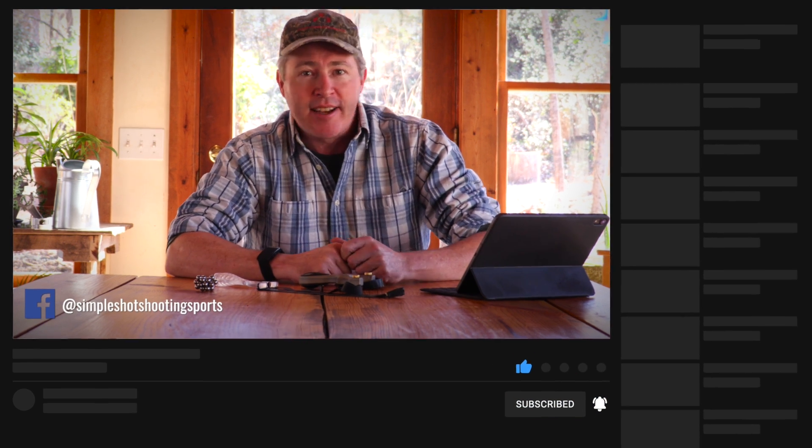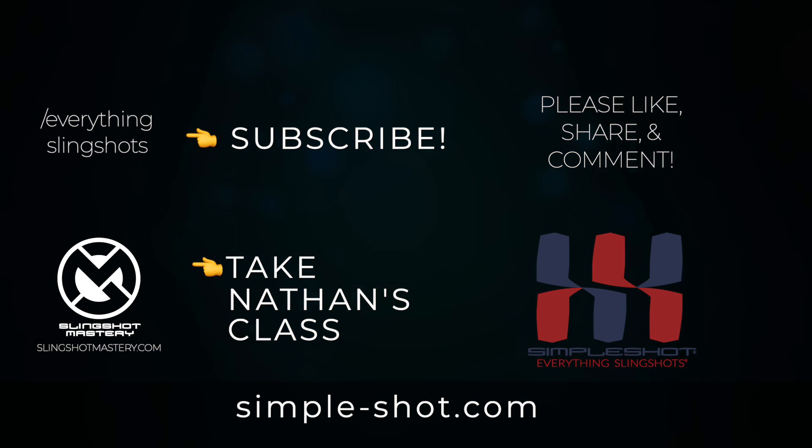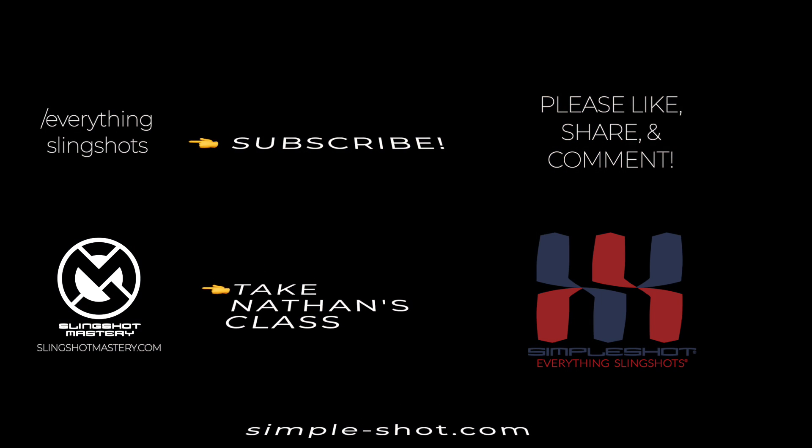Great question, Blaine. Thanks a lot. I'll see you next time.